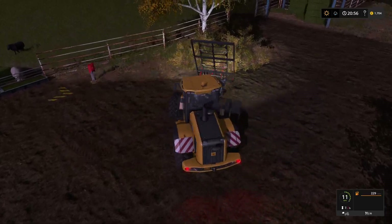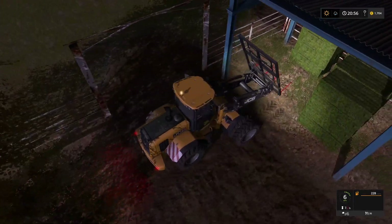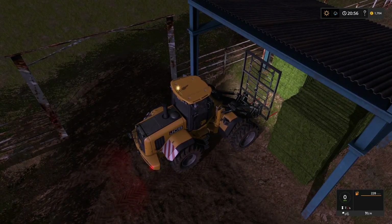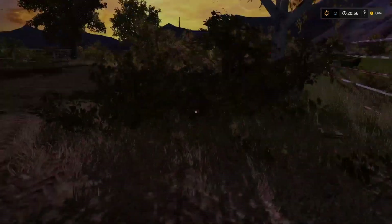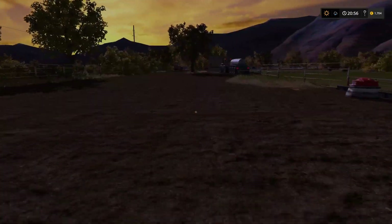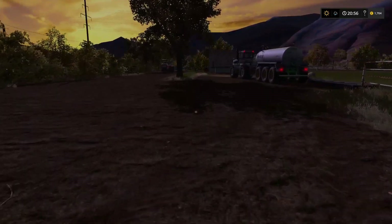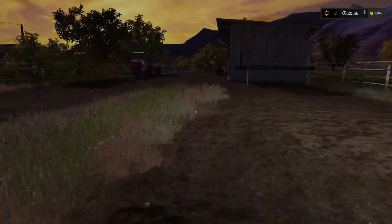That's actually more grass than we needed by a bale by the look of it - we'll leave that there for now. We can always come back and get that later if we need to. Let's make our way over to our forklift. Let's get the last of those pallets of wool loaded up and then we can do our big wool sell off.